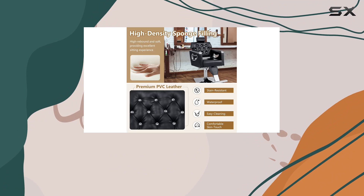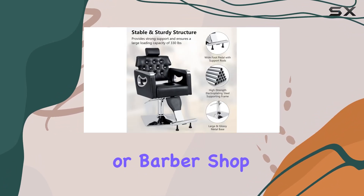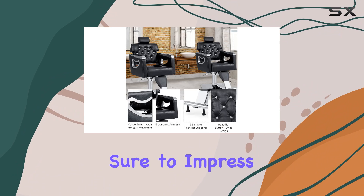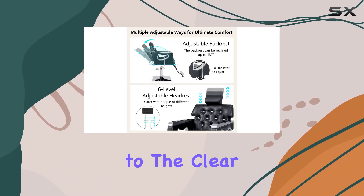Speaking of style, the vintage design of the Gaflame chair adds a touch of elegance to any salon or barbershop. The glossy metal frame and button-tufted backrest give it a classic, sophisticated look that's sure to impress your clients.